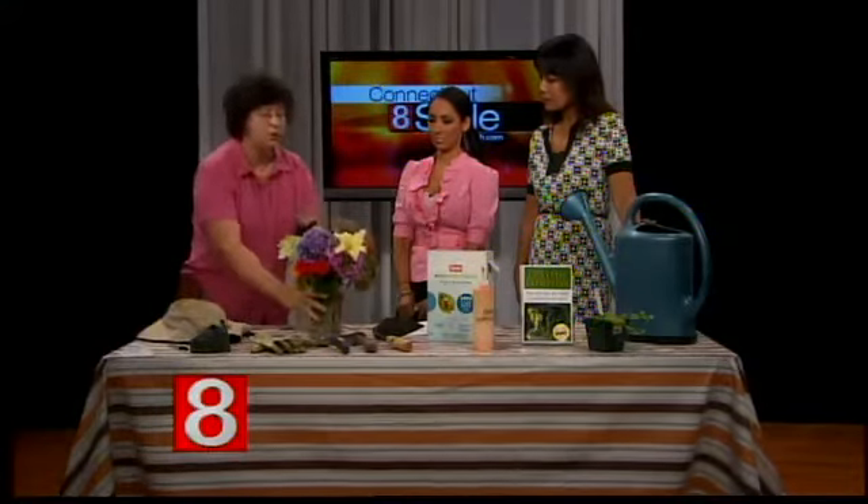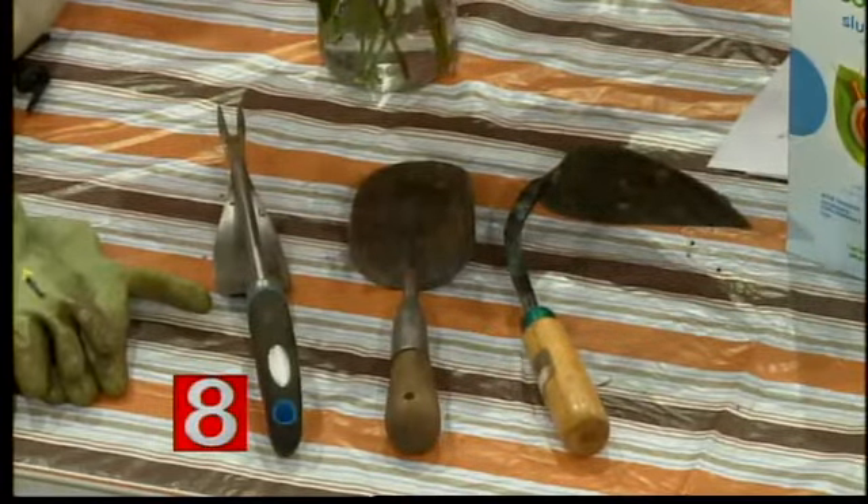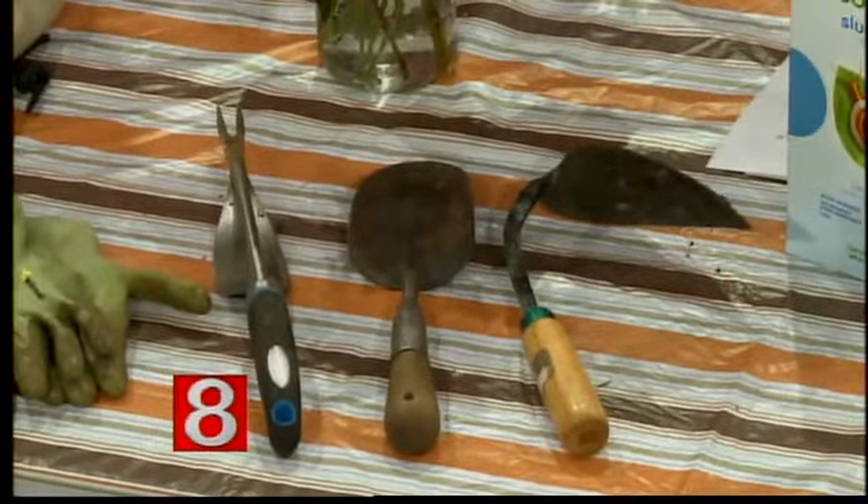And tools — it's really important to have good hand tools that you like, that feel good in your hand. It looks like you just pulled them out of the garden earlier this morning. I did, as a matter of fact. The dirt is still there.